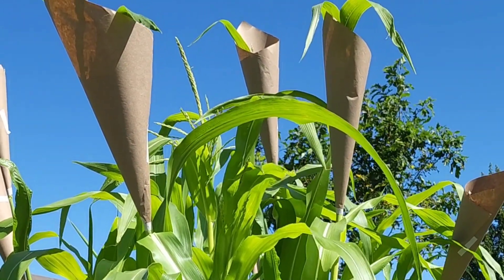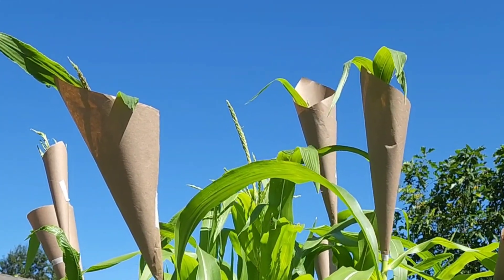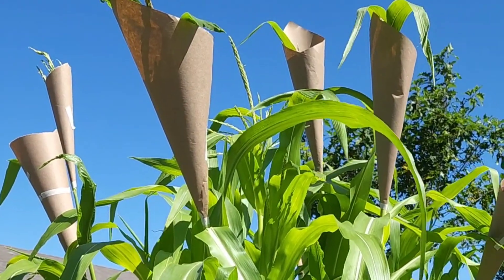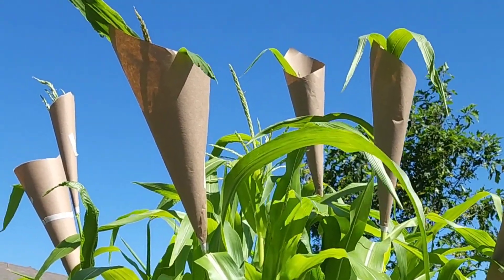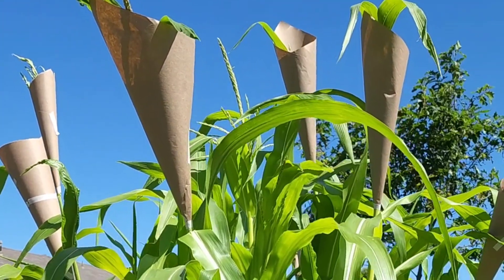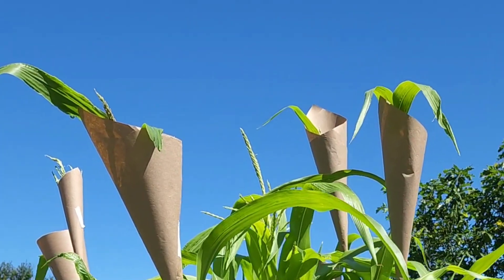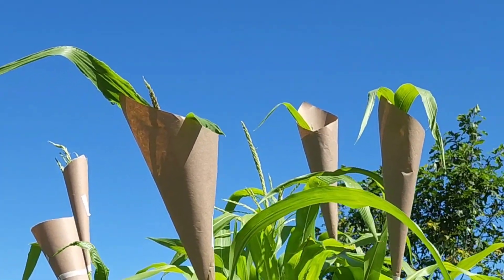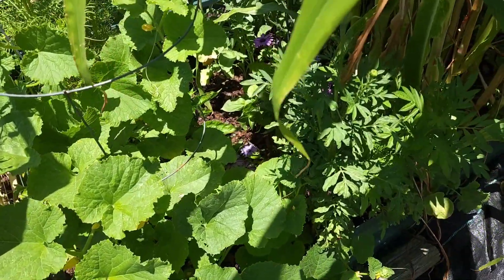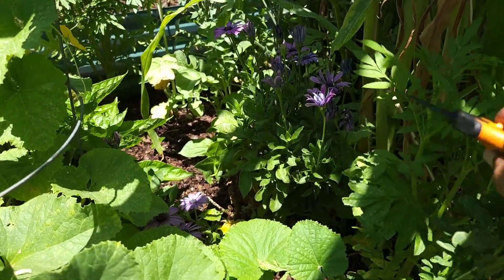What I am doing is making these combs around the tassels so that I can collect the pollen. When the silks do emerge, I can hand pollinate instead of losing all of the pollen due to there not being any silks at this moment. This is what you can do to save your corn pollen.